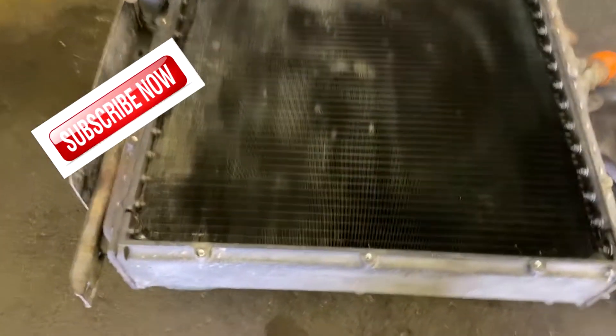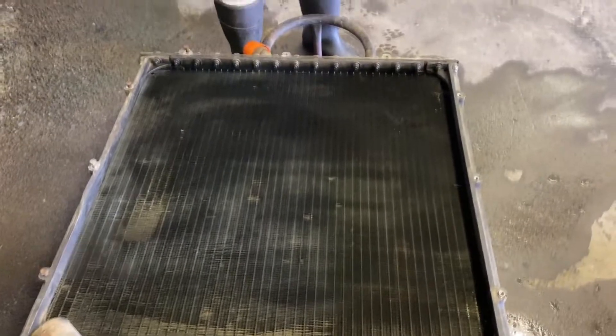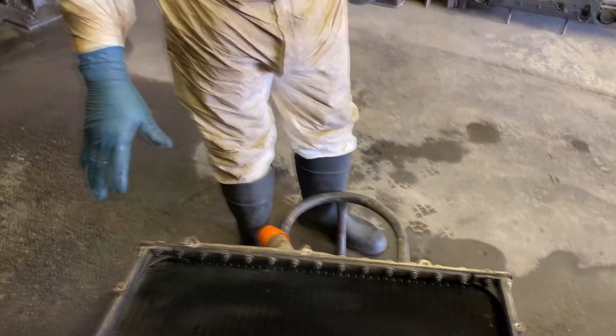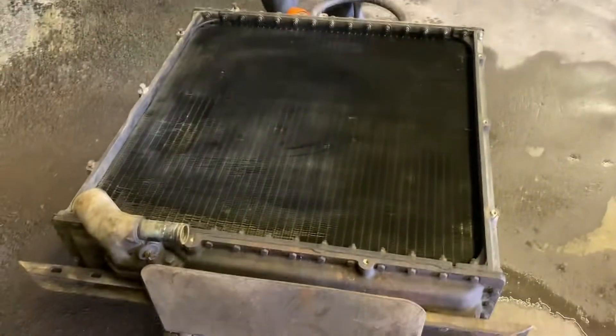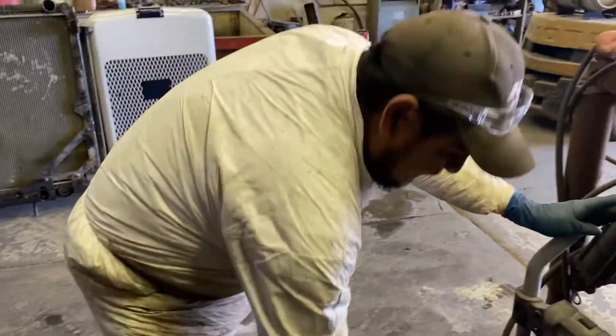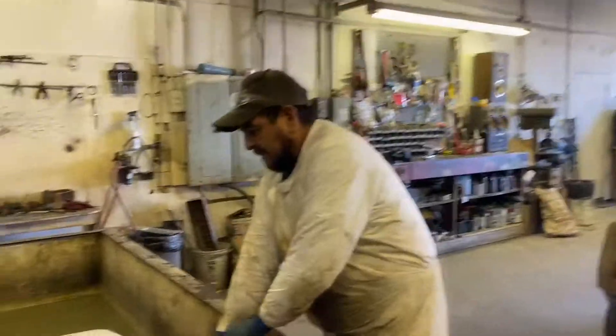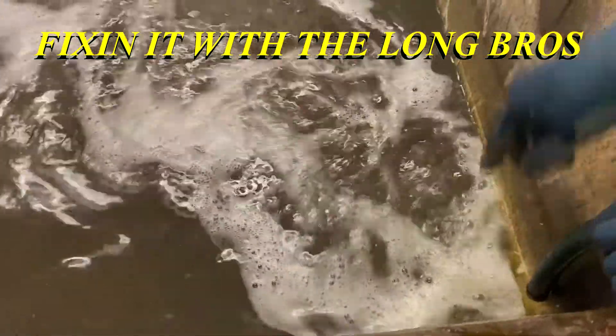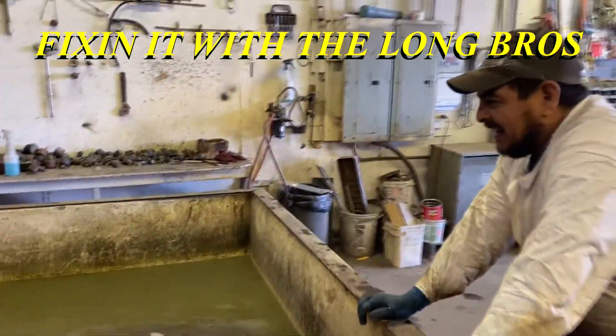I put grease on it this morning to clean out whatever oil is in the core. I have to test it before taking it apart because you can see it leaks right here on the core. It might be better to replace the core. You can see it leaks right here between the header and the tube. It's good to rebuild it, but I have to clean it and check it out before taking it apart.